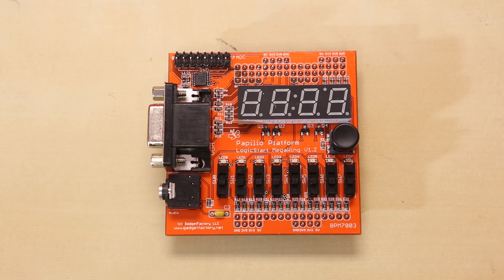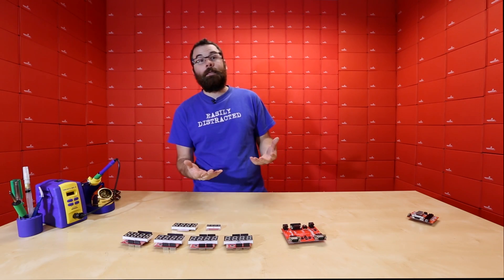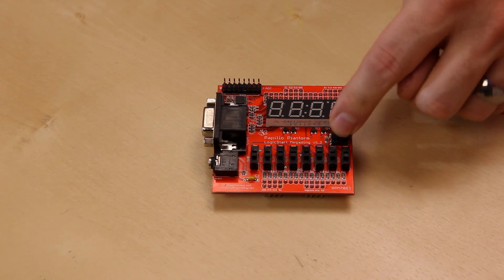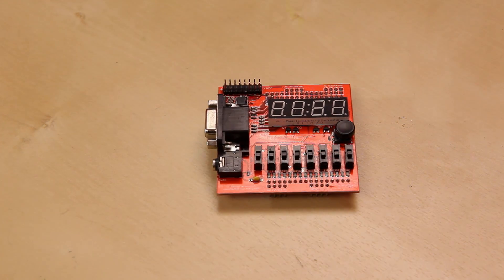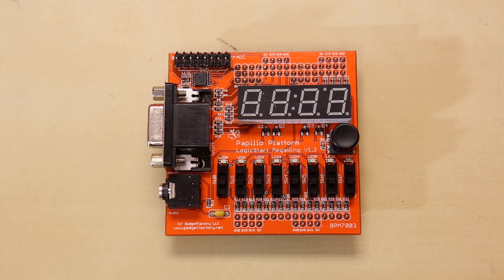This is the Papilio Logic Start Mega Wing. It's kind of like a danger shield — if anyone's familiar with our danger shield, it has just a bunch of knobs and switches and buttons and things like that. This is very similar in that you have a 7-segment display, a bunch of switches, some LEDs, a little selector button, a VGA output, and an audio output. So it has the kitchen sink of a lot of different things, making it a good way to learn how FPGAs work, learn how to program them, and just get hands-on with hardware.